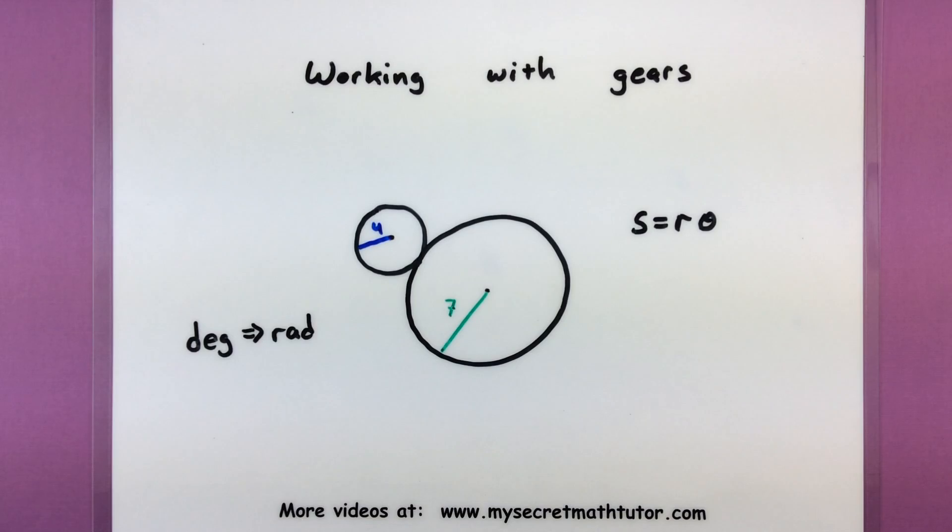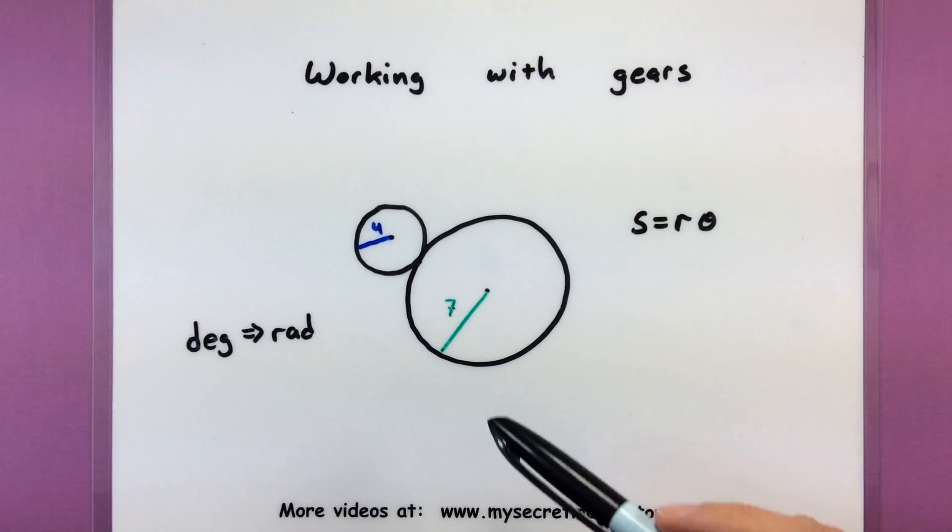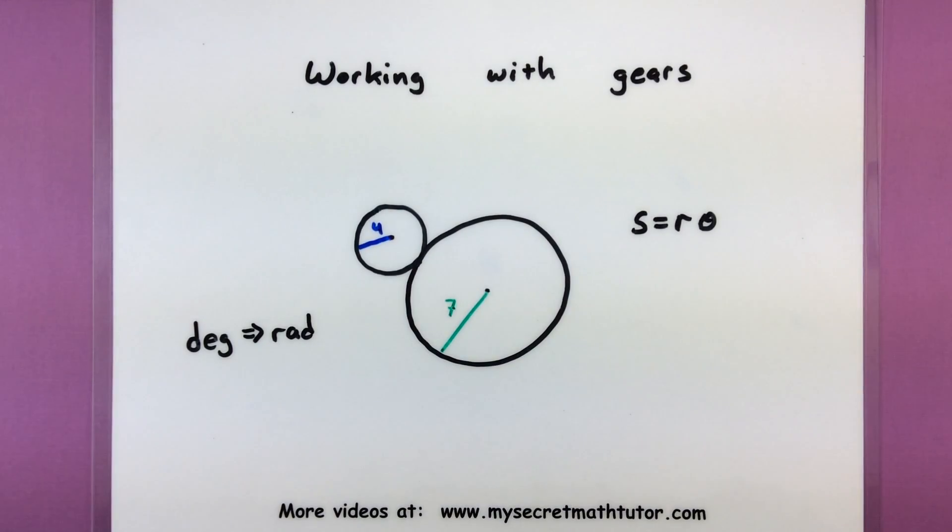It's a neat process because it really involves some converting that we've learned before, and also using our arc length formula for the arc length of a circle. They come up in trigonometry quite a bit. I'm going to walk you through a problem that deals with these two gears so you can see all of the connections that work on the inside.